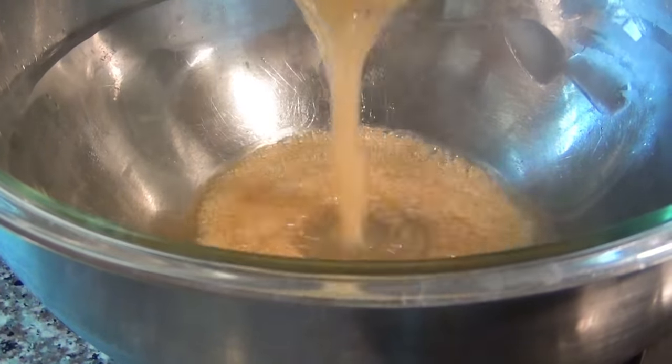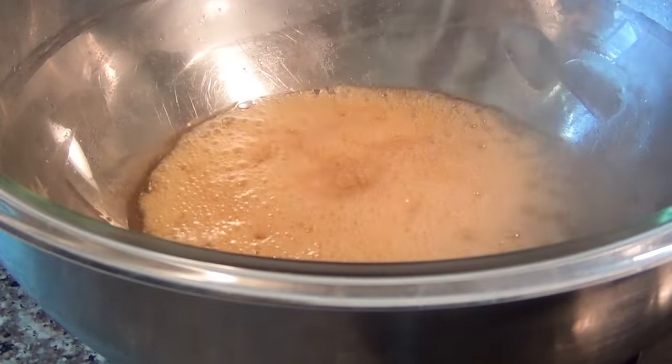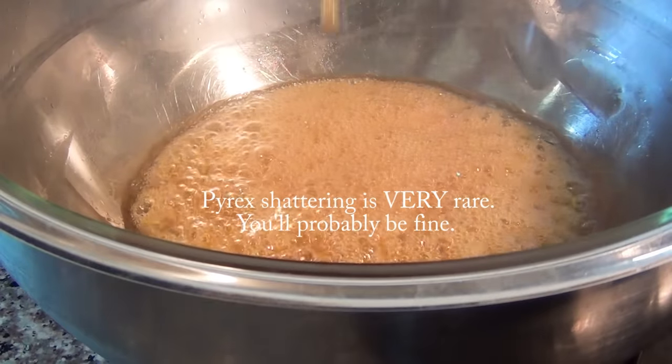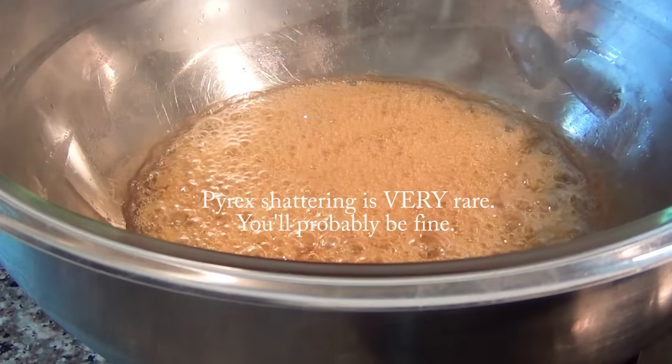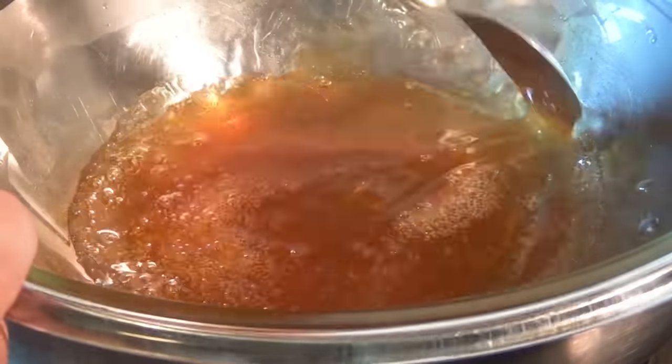At this point be very careful not to burn it. If it starts to smoke at all, remove it from the heat and pour it into your pyrex dish. I recommend pyrex only — not regular glass, because it can shatter. If you've never done this before, I recommend setting it on the stovetop, pouring the mixture in, and then transferring it to your cool bowl.